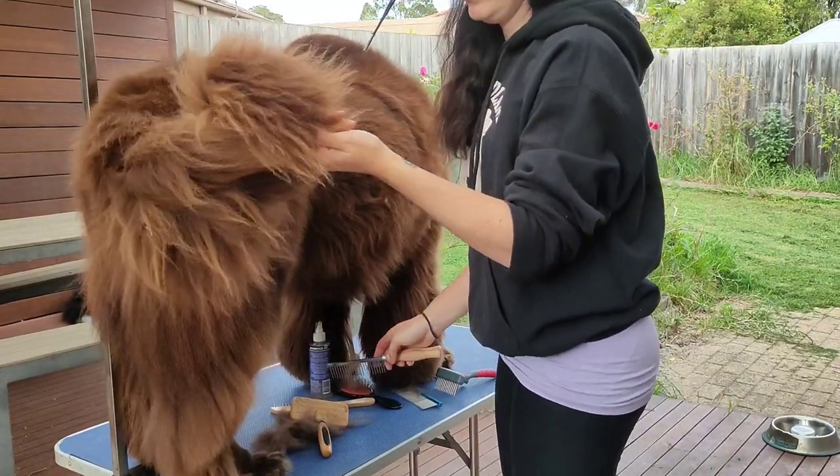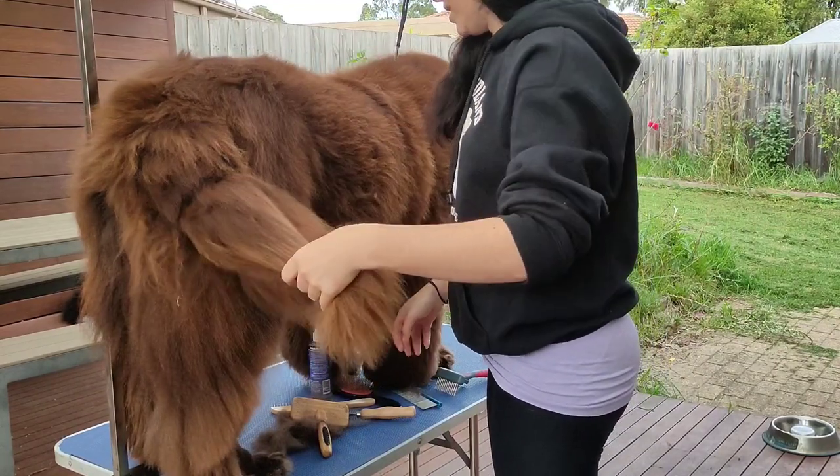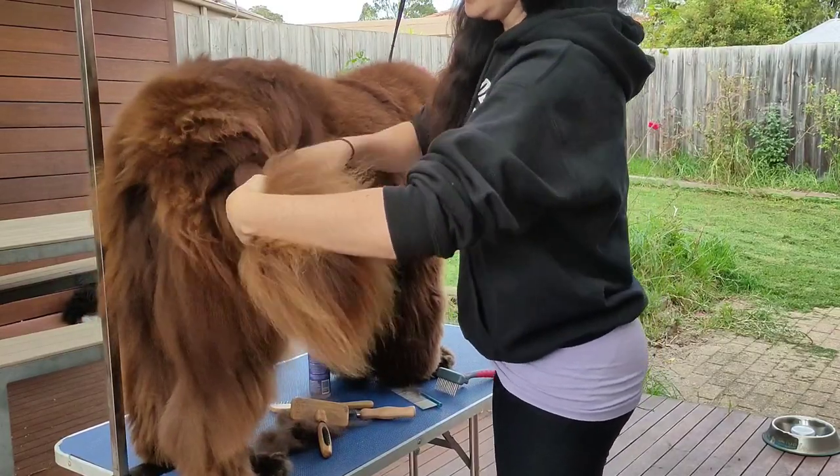Especially with your tail — that is something you want to focus on. It does need to be completely combed out because it can tangle and mat very easily and very quickly.